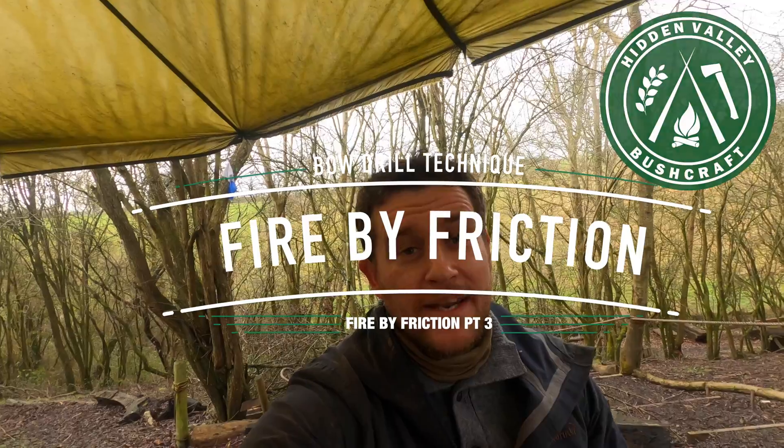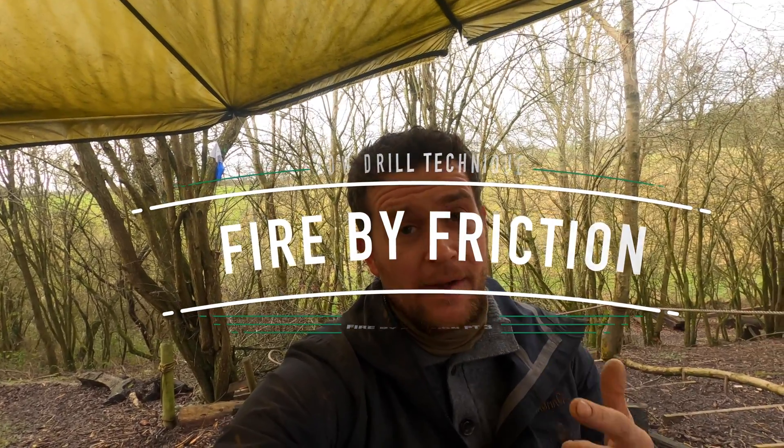Hi guys, thanks for tuning in. Nick here from Hidden Matty Bushcraft and today I'm going to be taking you through the technique part of fire by friction with the bow drill method.